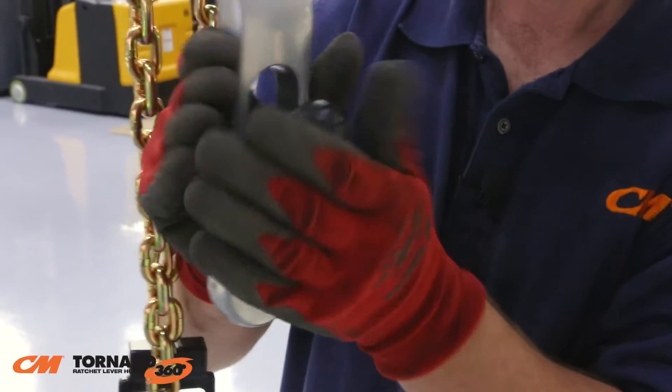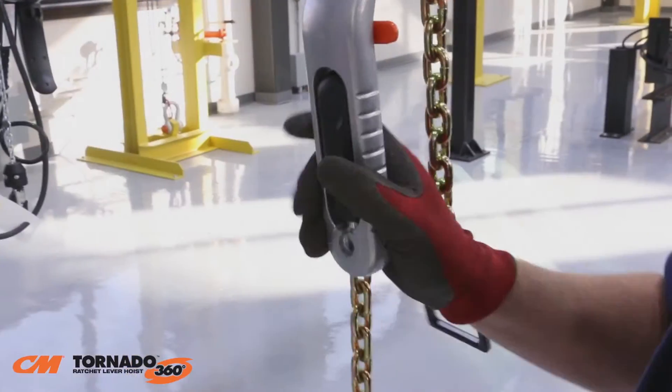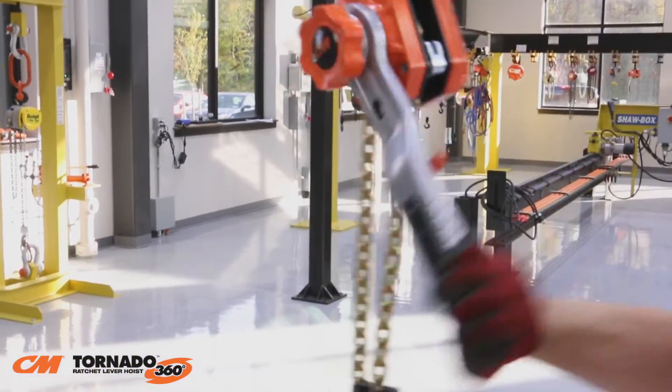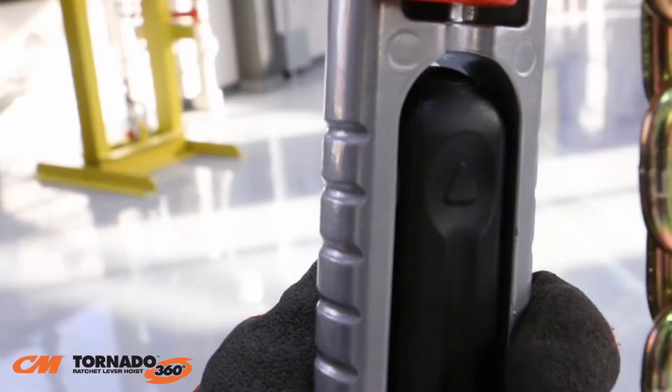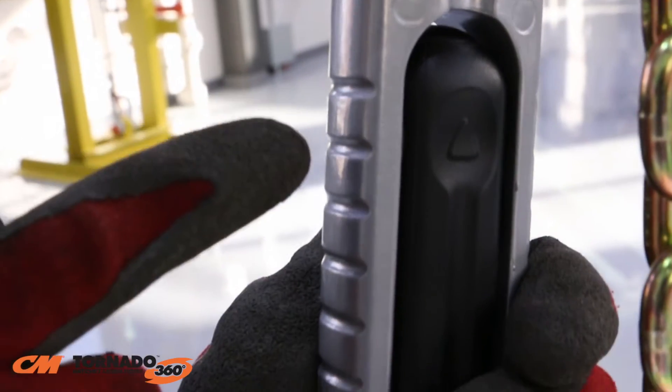With the fold-out handle in the upright position, the CM Tornado 360 can be operated like a traditional lever hoist. When used in a ratcheting motion, the groomed lever provides a secure grip.